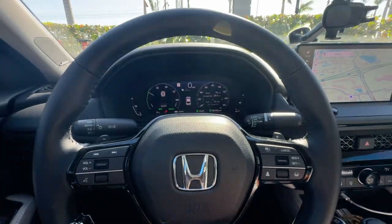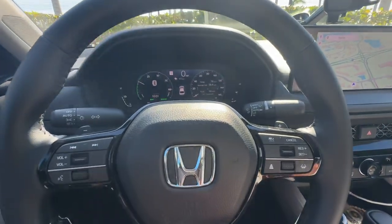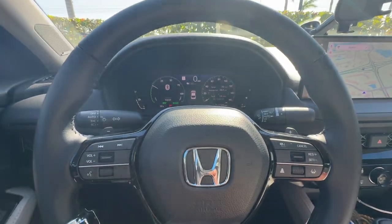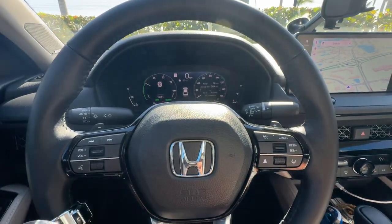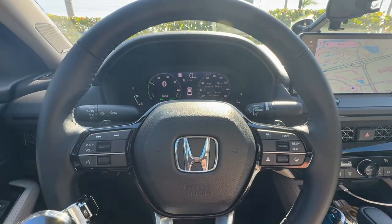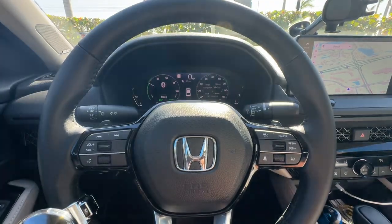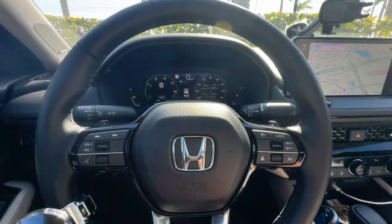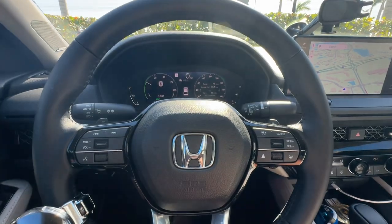Hey, how you doing everybody? Sarasota Tim. Here's a little quick tip for you on regenerative braking. If you have a hybrid or an electric car, you have regenerative braking. What is it? It's a mechanism that puts kinetic energy back into the high voltage lithium battery that your car has.